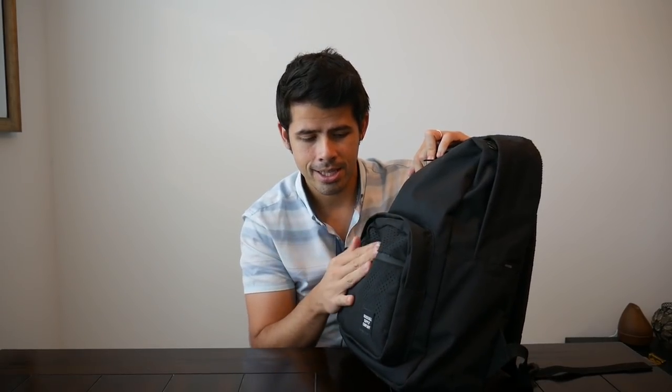Looking at the zippers, I don't know if they're YKK, but they seem pretty sturdy. They seem to slide back and forth very easily. I do like that there's some water resistance offered on a few of the zippers.